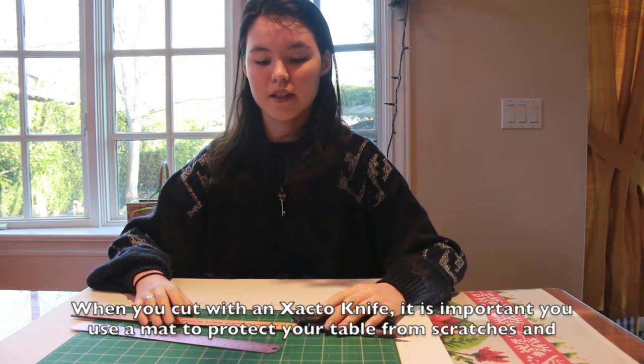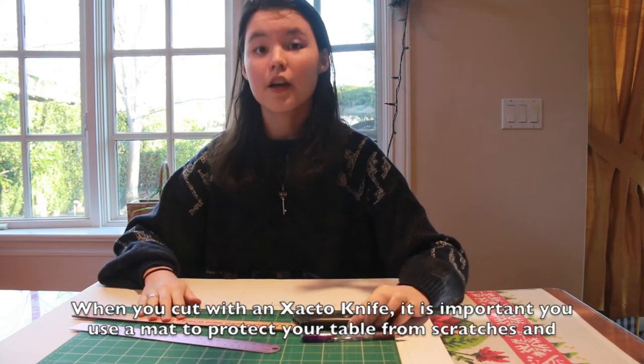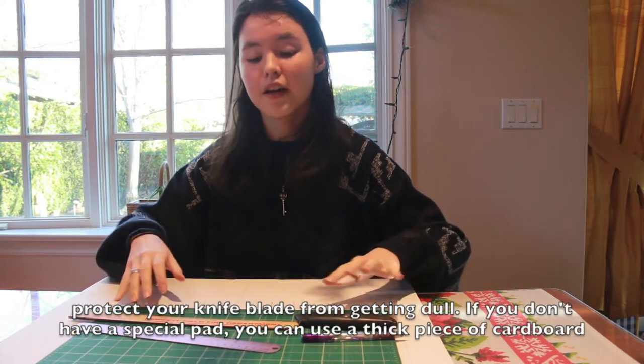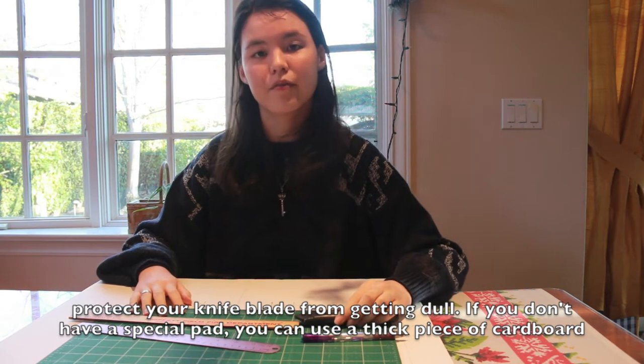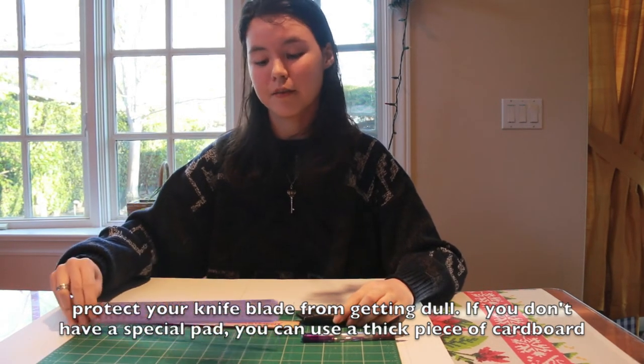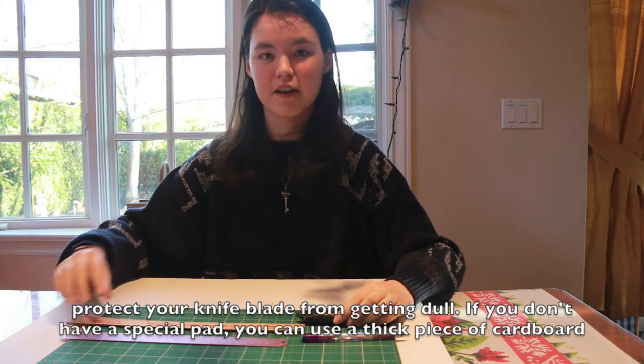You will also be needing a cutting surface, a pencil, an exacto knife, and a ruler. The reason that you need a cutting surface or a good piece of cardboard is because otherwise your exacto knife might scratch the table. Additionally, your ruler, you might want to be metal because if you use a wooden ruler, the exacto knife might shave off parts of it.